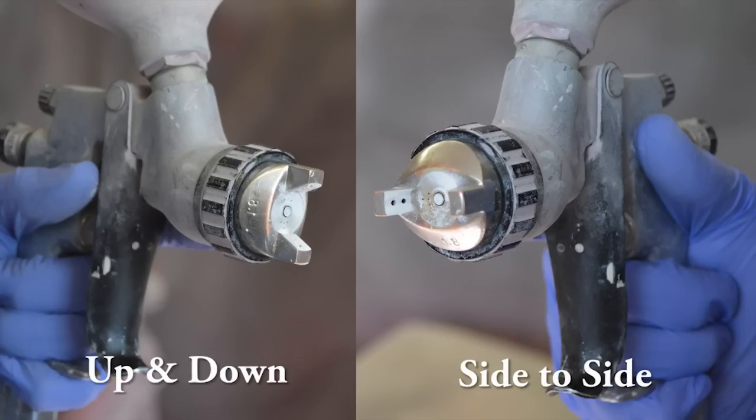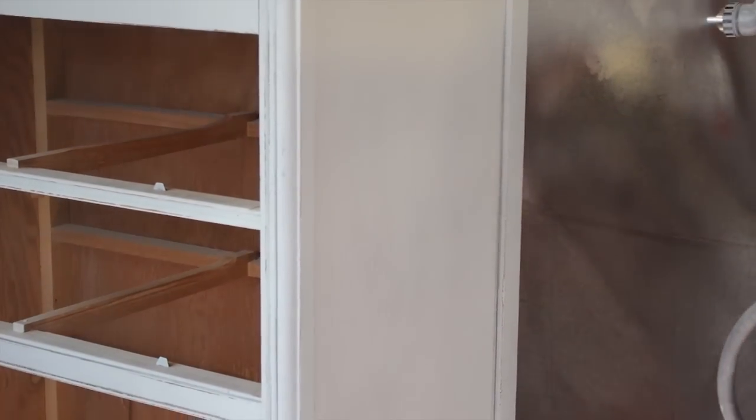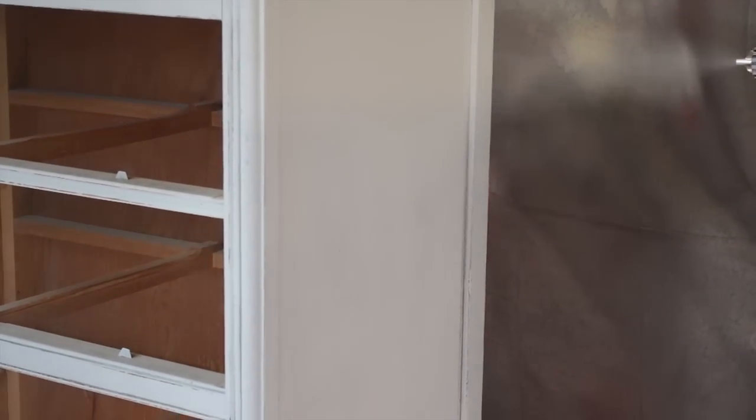The tip can be turned and adjusted to face side to side. After adjusting my gun, I am painting the side of the dresser with this setting.